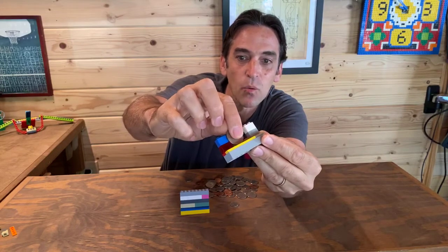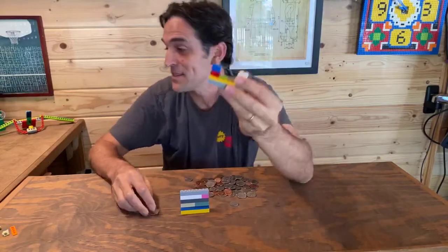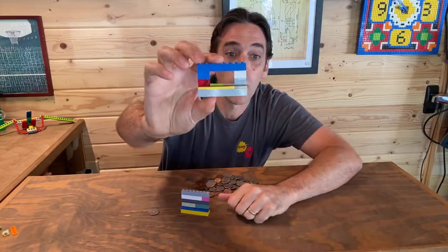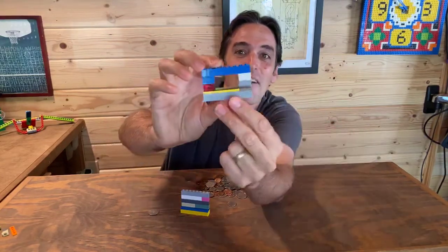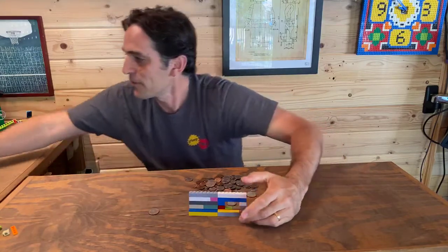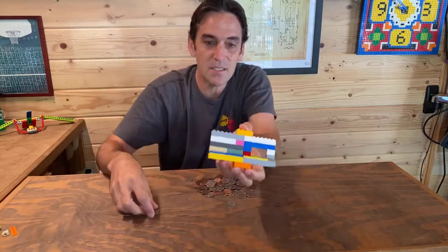It has a bottom ridge, and now the key is the top. I'm going to put a one-by brick on top of my little window, and then just to make it the same height as the main piece I'll add the matching height. Then I lock them together with a brick on top and a two-by brick on the bottom.